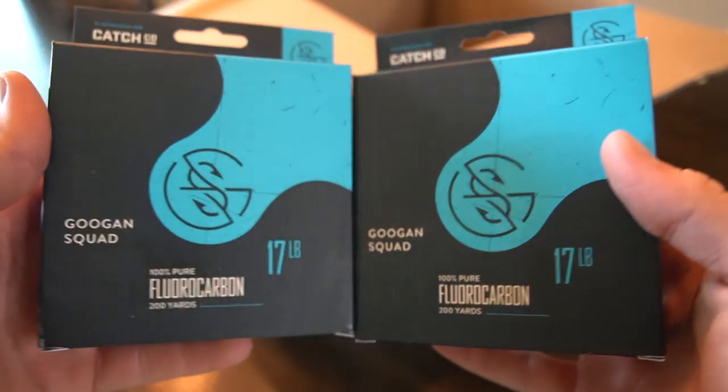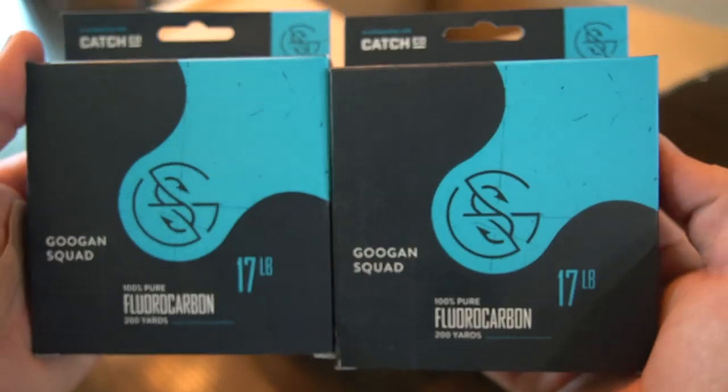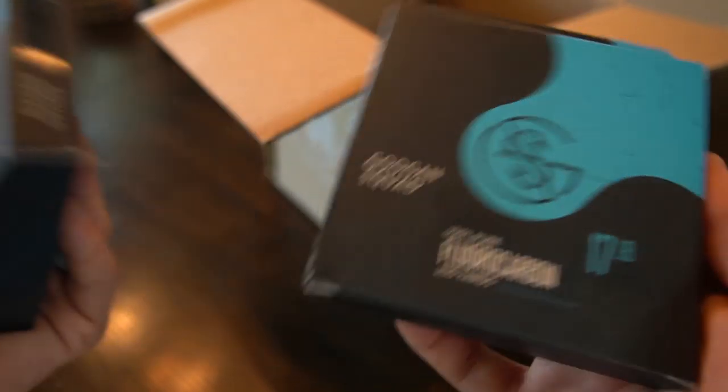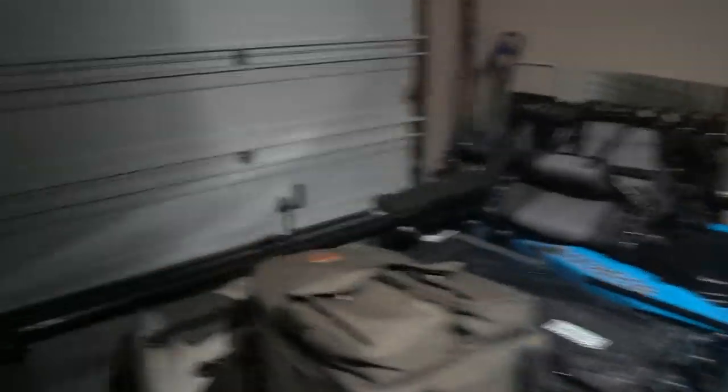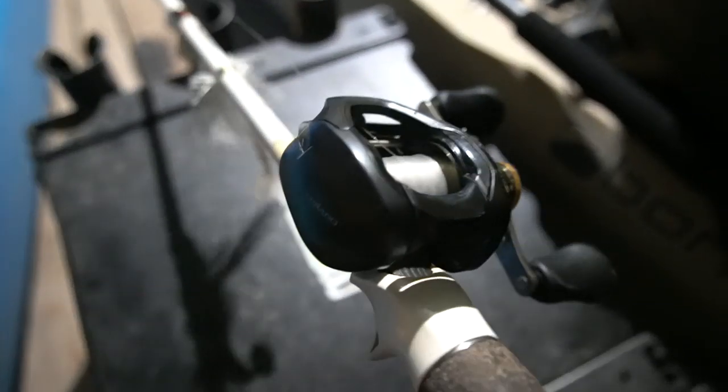First up — two football fields worth of fluorocarbon line! We got 400 yards of the new Güggen Squad 17-pound fluorocarbon. They came out with new strengths across all their line, and 17lb is what I've been using. A couple of spools on our reels are getting low — look at how much extra room is on this spool, there's barely enough line to get the casting distance you want. So I'm going to be respooling the Metanium DC and the Curado K. That's why we got all this new line — gotta make sure we're good to catch these fish.